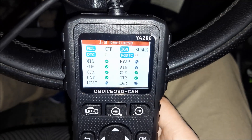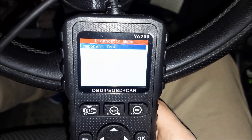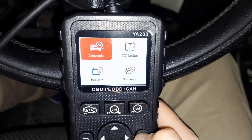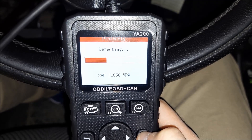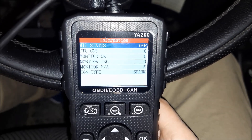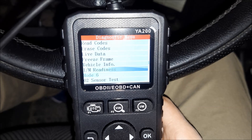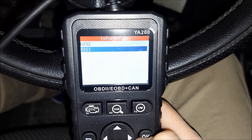We can also check the operation of the emission systems on OBD2 compliant vehicles. Going to the O2 sensor test and component test, it says the selected mode is not supported — however, that could be due to the age of this car, as this Alfa 147 is a 2003 model. That option could work on newer cars. In the diagnostics again, we can see bank 1 sensor 2 and bank 1 sensor 1 for the O2 sensor test, but sadly this one is not supported.